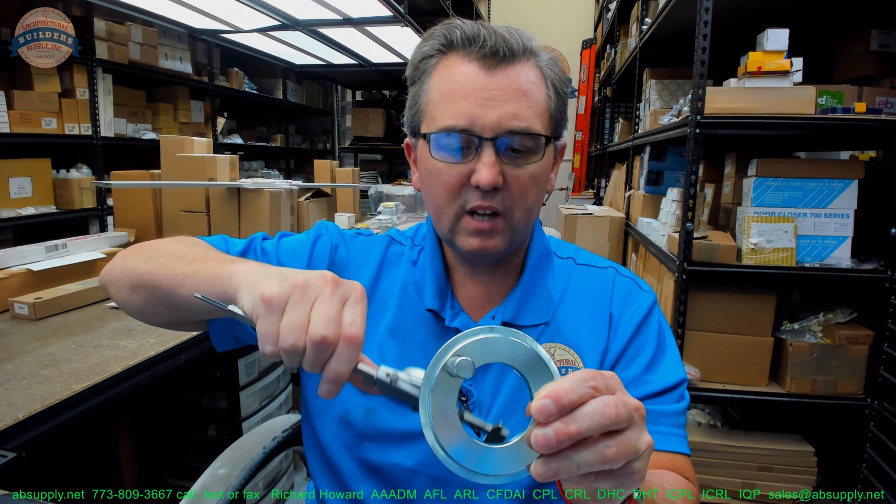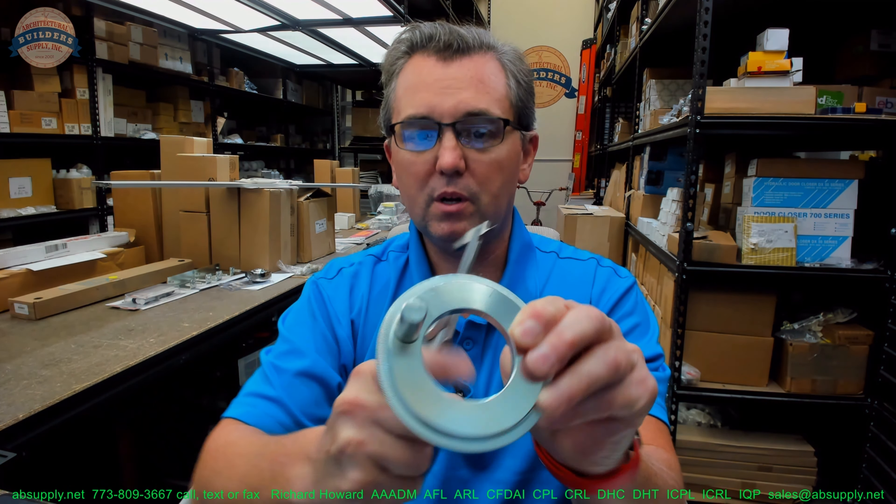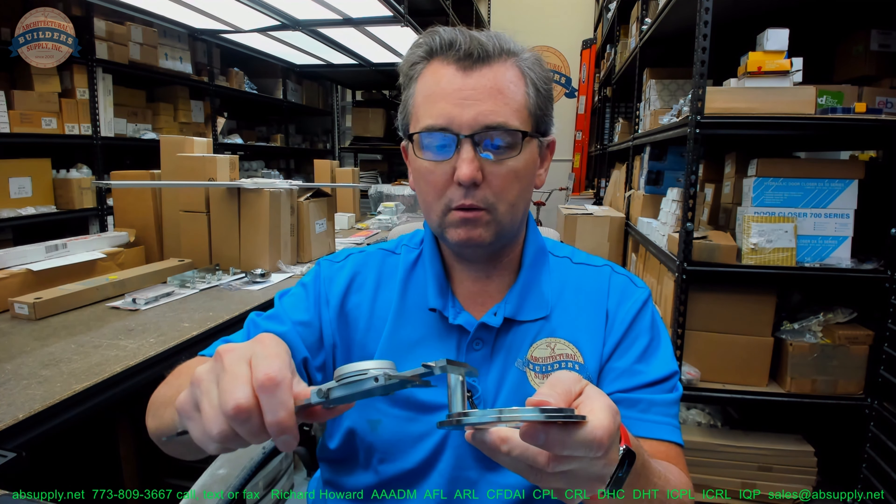The inside diameter is 2.03 inches. The diameter of the pin is 0.499 inches.